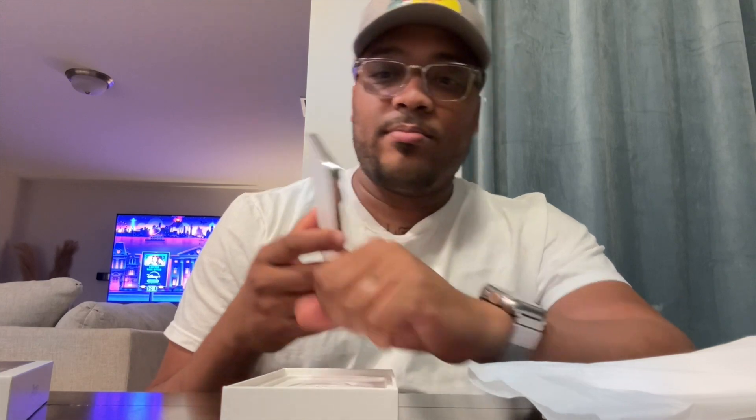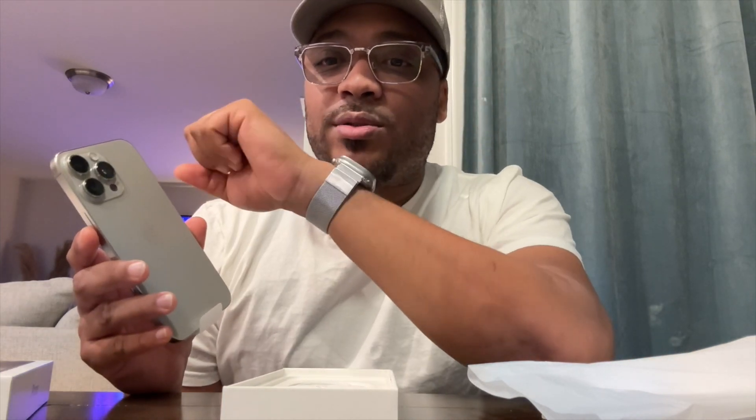It's just a quick unboxing and I'm very excited to have it. Loving the 6.9-inch form factor this year. I went with the natural titanium — kind of a grayish, dark grayish look — and it matches up perfectly with the Apple Watch Ultra 2.